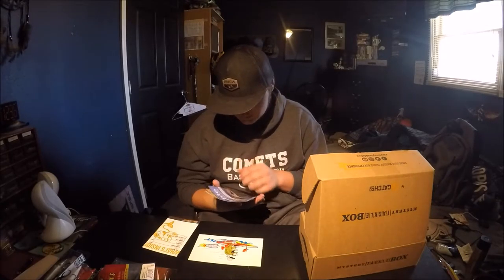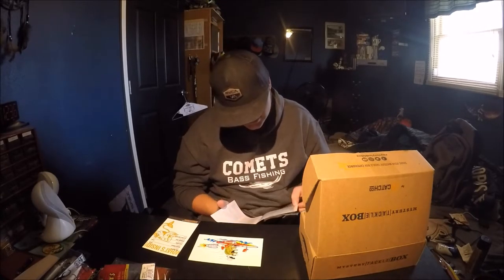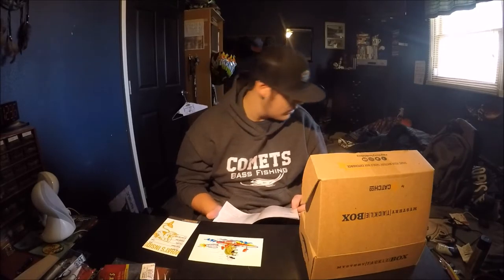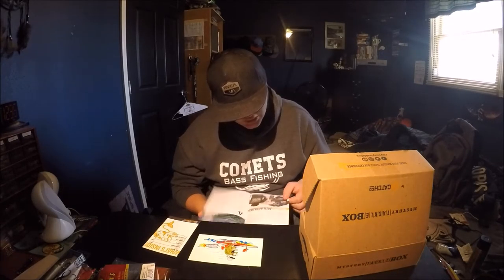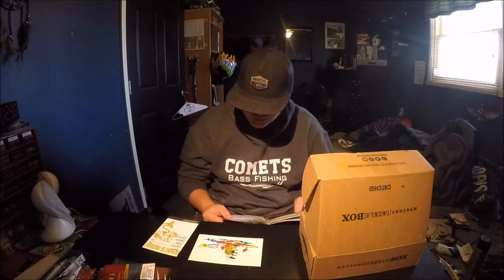You also get the Dibble Digest newsletter. This week they've got five of the best ways to fish a jerkbait, a contest, crankbaits 101, info on new MTB and CatchCo apparel, and tips on going slow for bluegill.